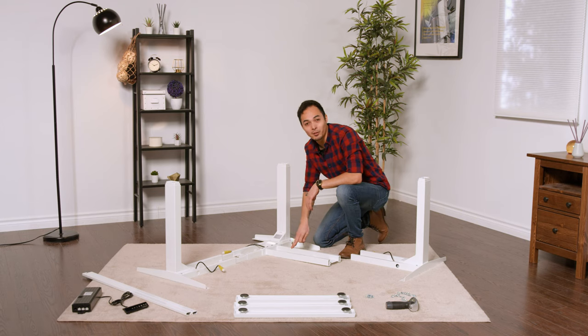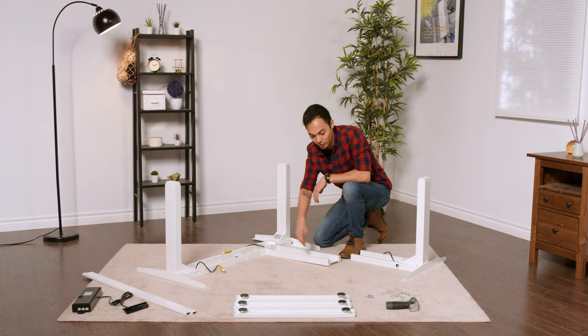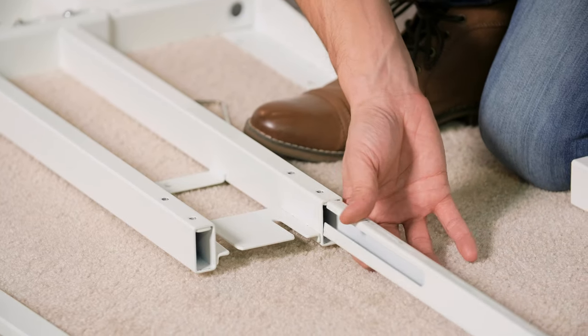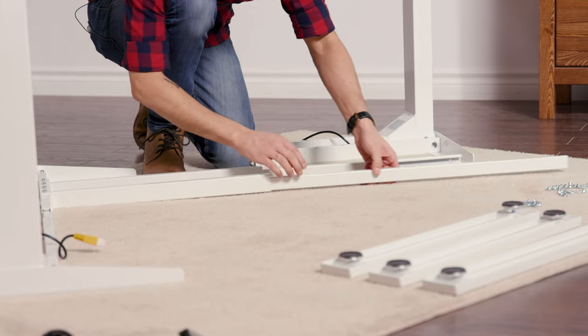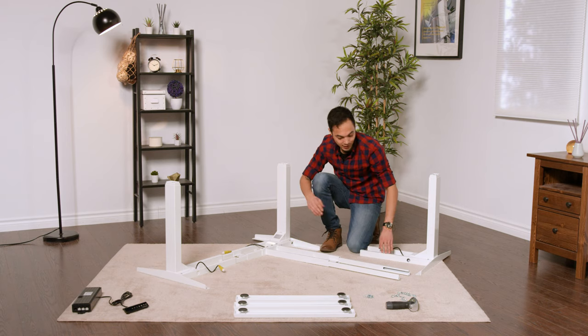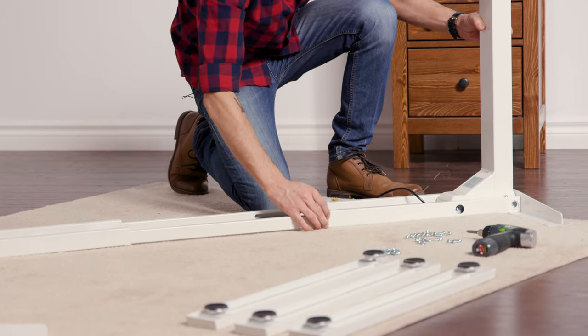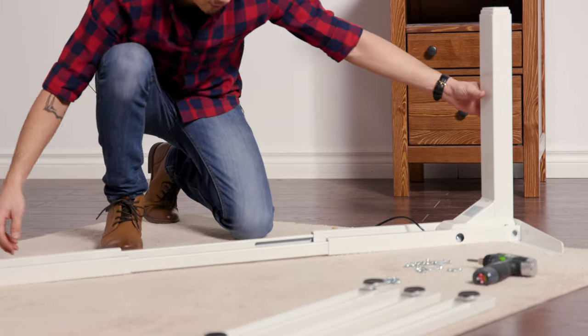After installing the supporting frame onto the main frame, install the last two center rails onto the end here. Just like the main frame, ensure that the gap is on the inside and closer to the top edge. Finally, bridge the third leg onto those center rails — line up the center rails with the frame and slide the two pieces together.